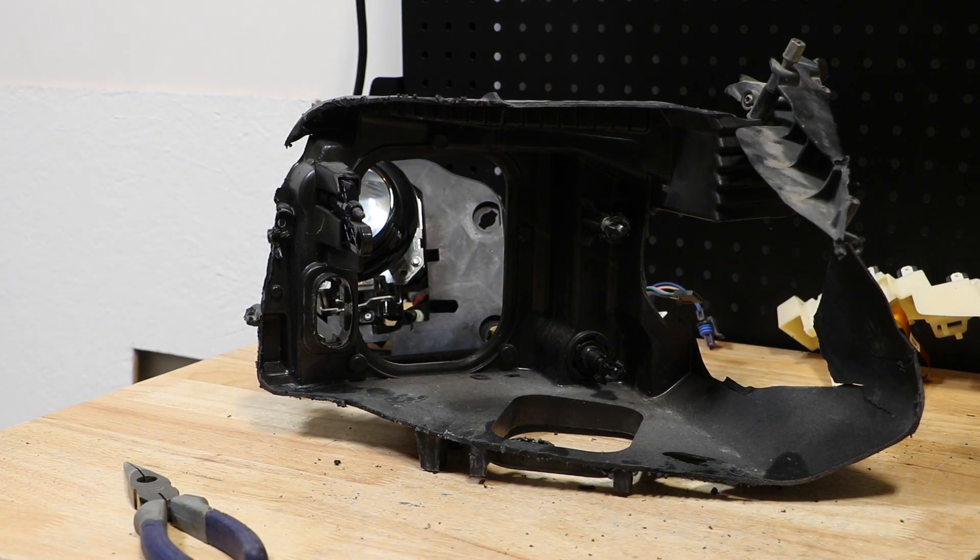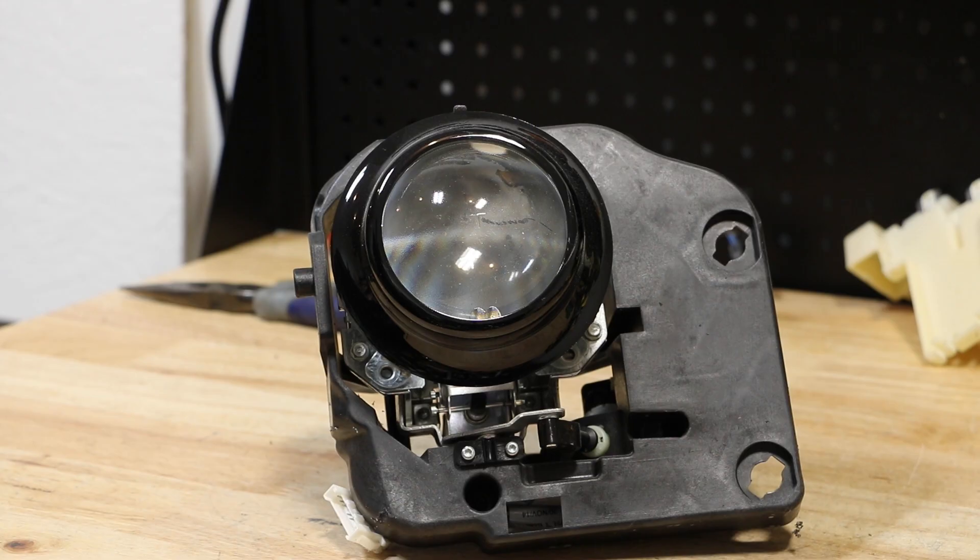The projector is now free. The headlight is now empty. Next, I'm going to remove the four T10 Torx screws holding the projector in place.